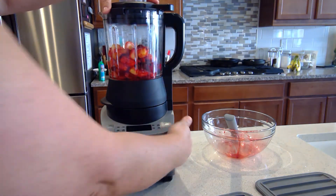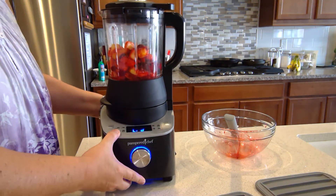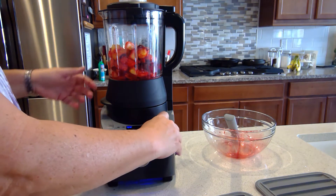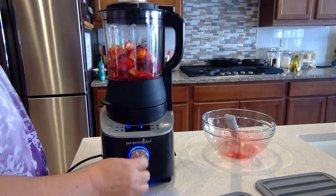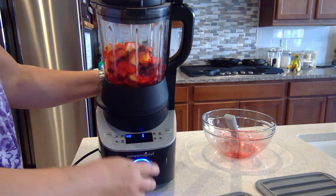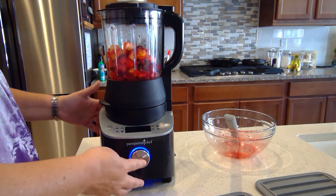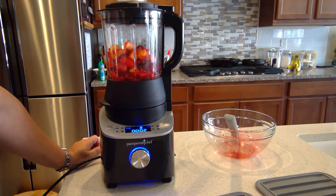With the blender, you just turn the side button on. It says 'lid' because it doesn't recognize the lid is on until you lock it — you'll hear it talk to you. I'm going to set it on custom blend and choose the speed, anywhere from one all the way up to nine. We're not going to go that high, so let's start with maybe three and push the button, and there it goes, running continuously.